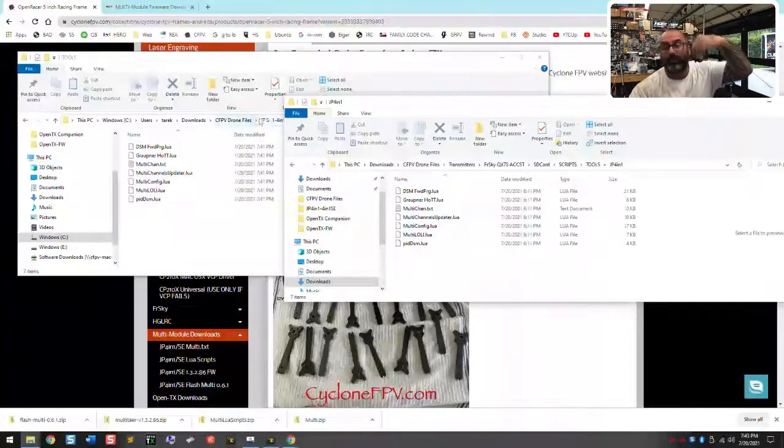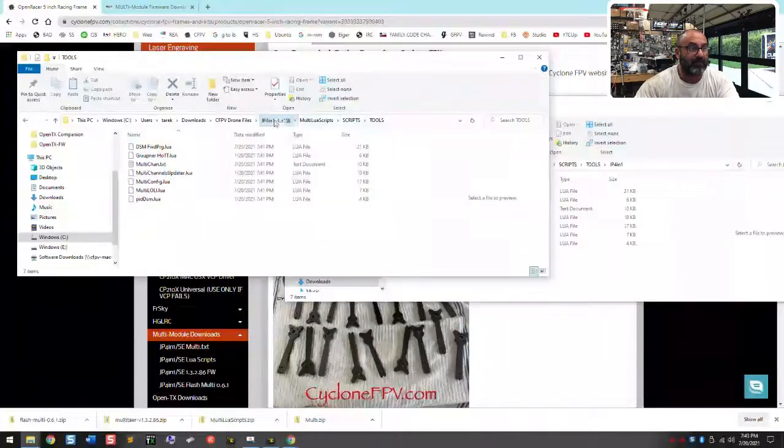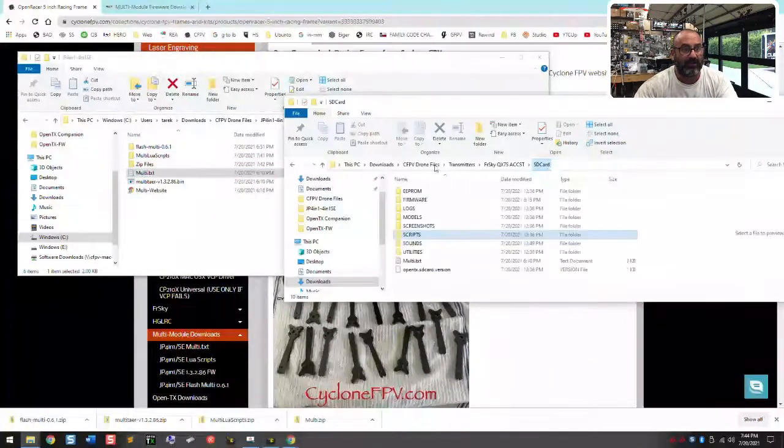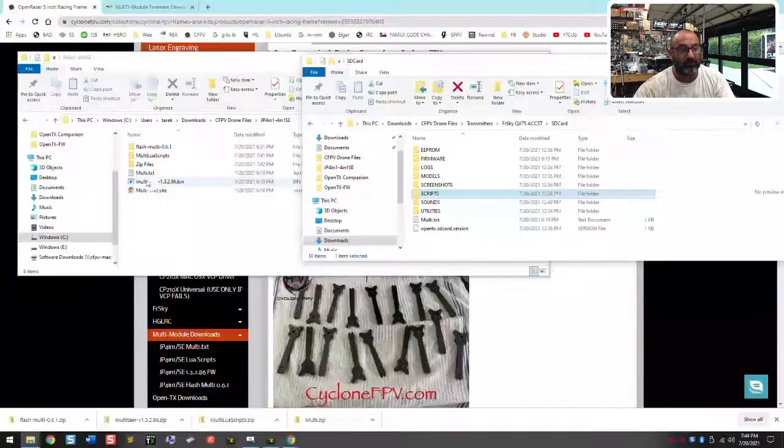You can copy directly to the radio's SD card or do it through OpenTX and synchronize — either way works, as long as it's in your SD card under scripts/tools/JP4-in-1. That's step one. Step two: the multi.txt file goes in the main root area of your SD card, right alongside all the other top-level folders. That is the top-level location — that's where you put multi.txt.